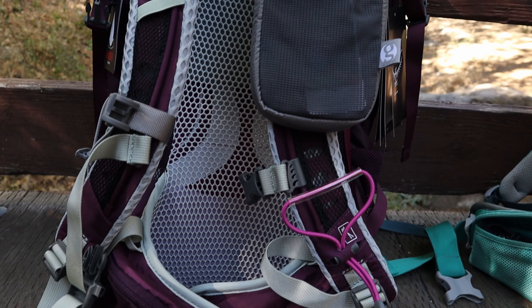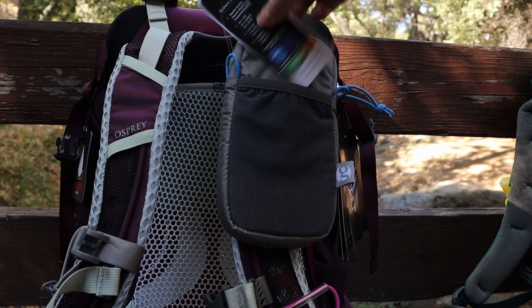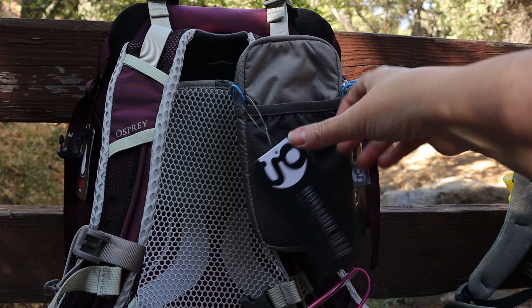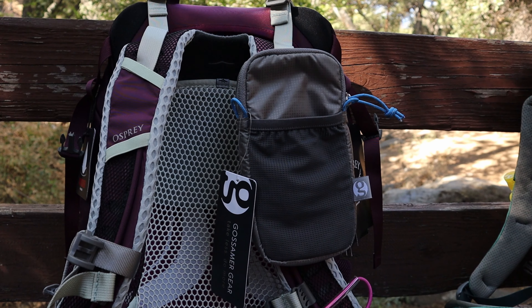That's also what encouraged me to get the larger Gossamer Gear shoulder strap pouch. I really like this — I can keep my phone and my charger in here, which I'm always reaching for every day on trail.